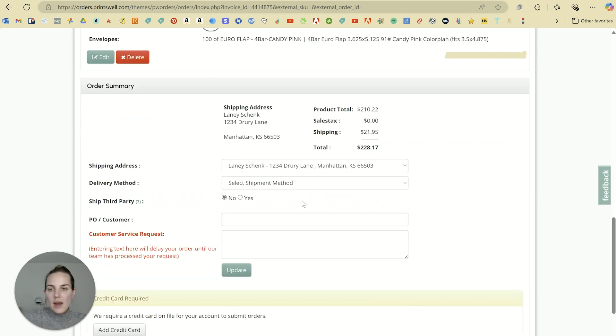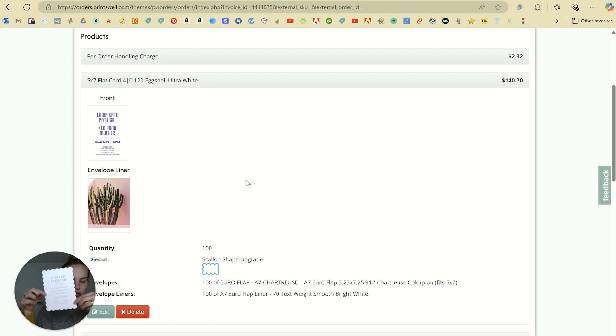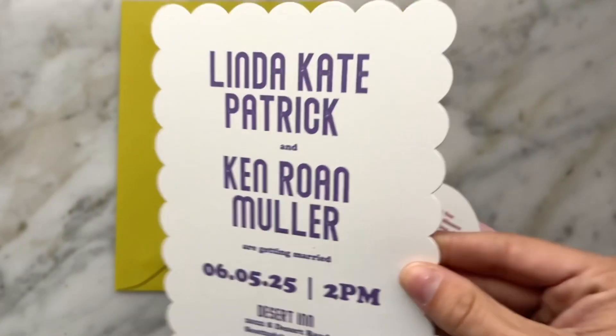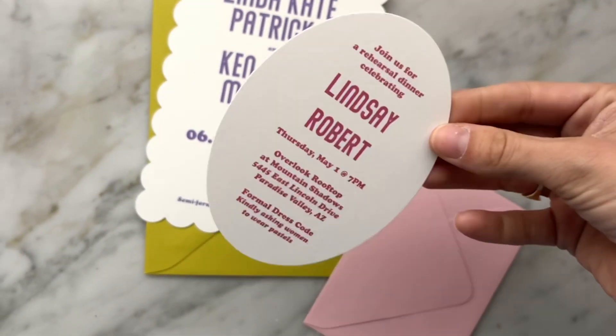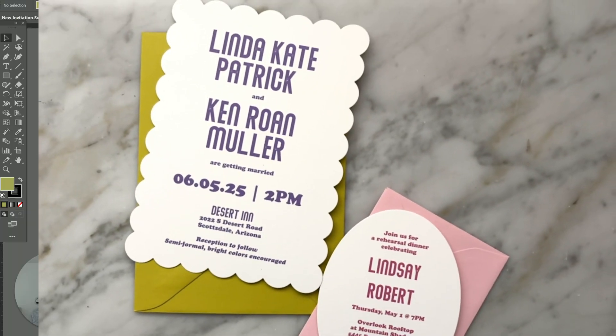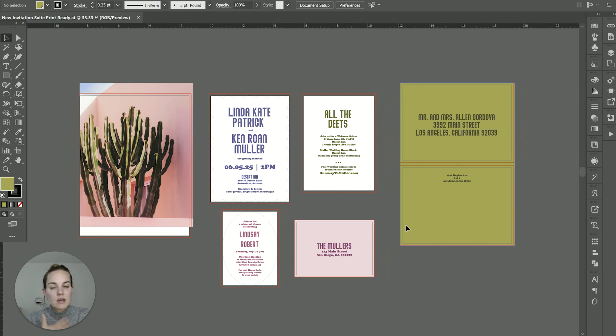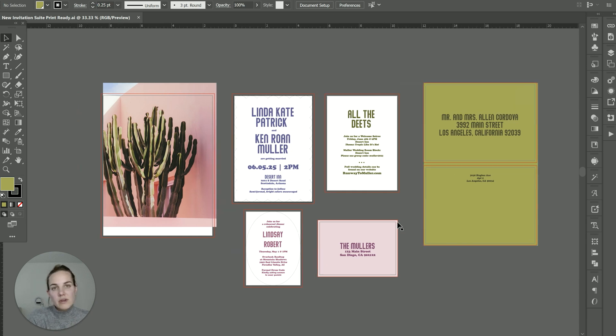Now we are ready to go and we're going to get a beautiful die cut scalloped invitation. Here's what one of those looks like — I'll put a picture of these on screen once they arrive. You can see the gorgeous scallop wedding invitation, our pretty chartreuse envelopes, and then our RSVP card with our pretty candy pink envelopes as well. Thanks so much for watching this video all about designing and ordering die cut invitations. Check what each company's standard dies are, because it's going to save you money. Princewell is one of the most cost-effective for these die cut invitations and they have a lot of beautiful shapes in a lot of different sizes. Use my link to get $25 off your first order.